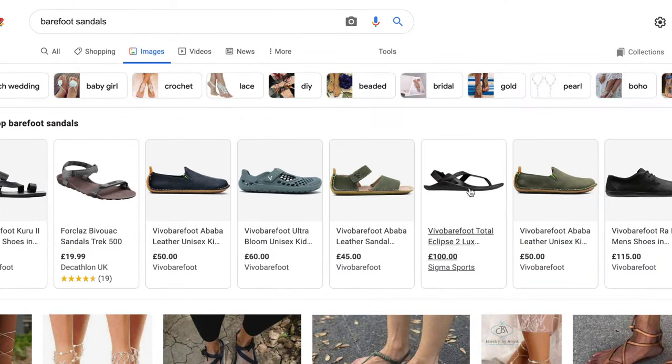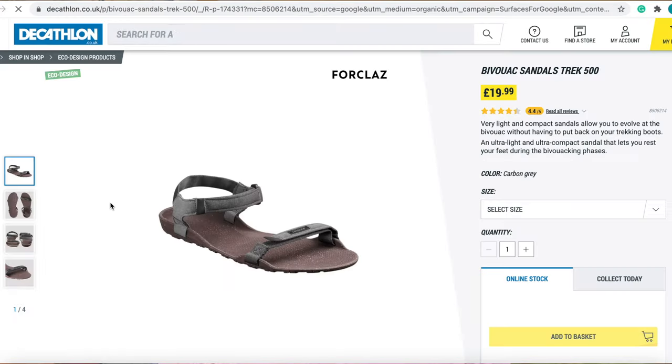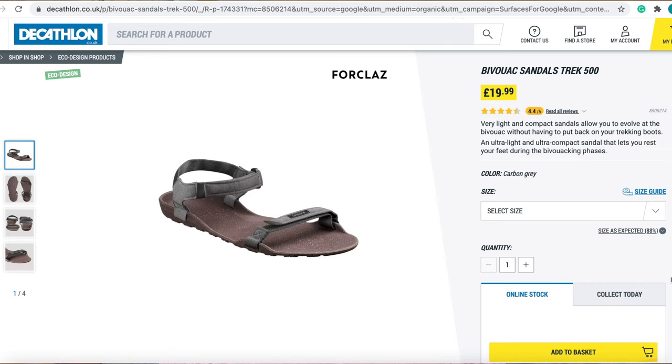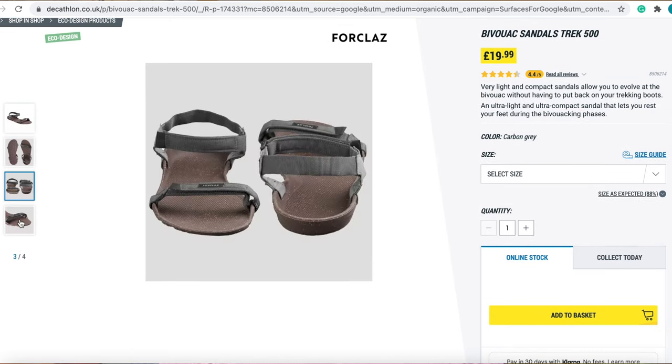Most of the barefoot sandals were around 40, 50, even 60 quid, except for these beauties I found at Decathlon — the Forclaz sandals Trek 500. They're not labeled as barefoot shoes, but looking at the pictures and reading the reviews, they appear to be a minimalist zero drop sandal.